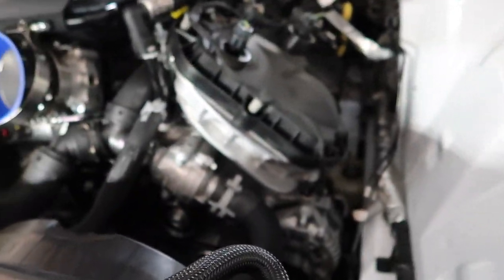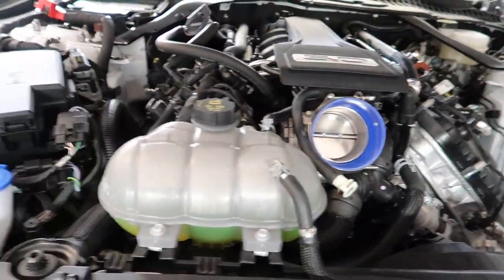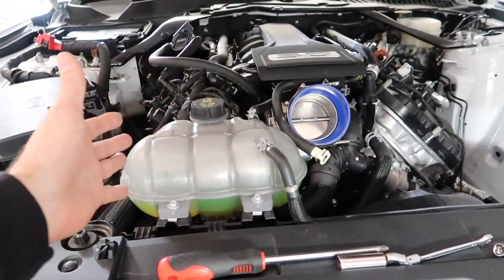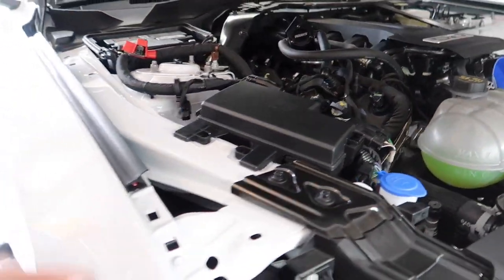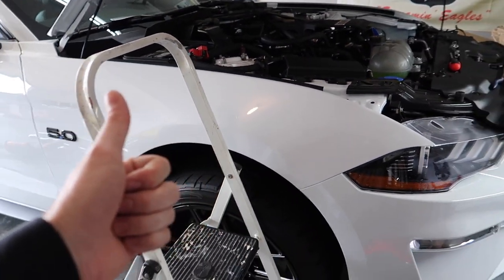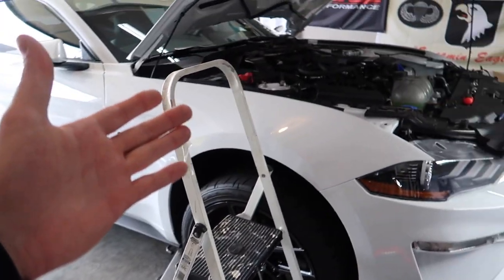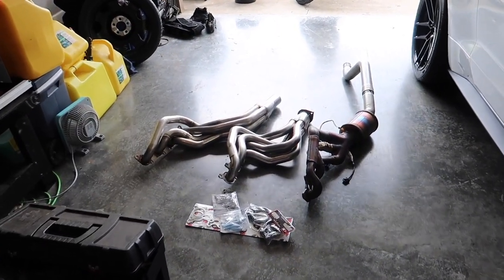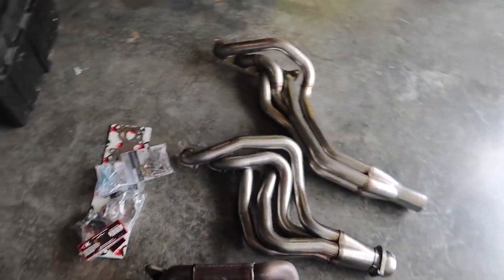I already de-installed the OEM manifolds — took me a couple hours, not really that big of a deal. I've done this about 14 or 15 times on jack stands, so please drop a big thumbs up for the hard work on jack stands. It is definitely not fun, but anyway let's get to the video.